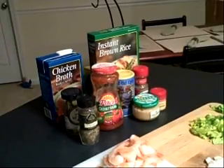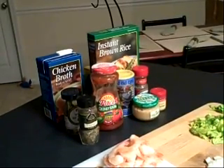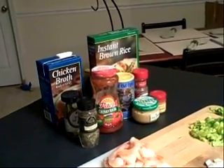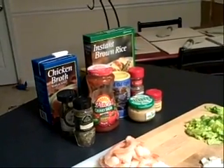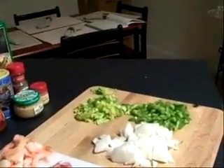Here are the ingredients for the jambalaya. We have chicken broth, instant brown rice, bay leaf, and parsley — the recipe calls for fresh, but we didn't have any, so we can use dried. Also prepared salsa, Cajun seasoning, oregano, garlic, and thyme.